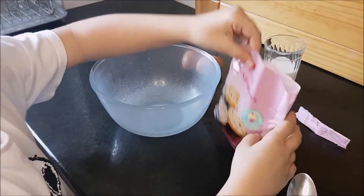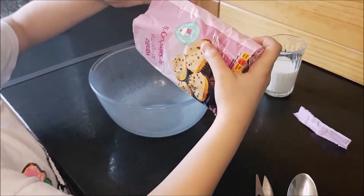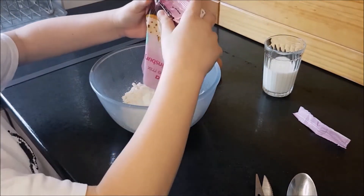First of all, let's prepare the sponge cake. For this you need to mix together the sponge mix, 2 eggs and the milk.